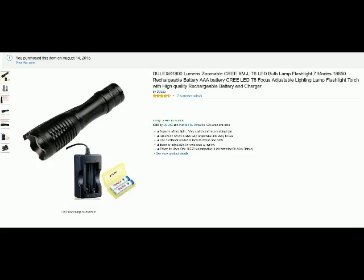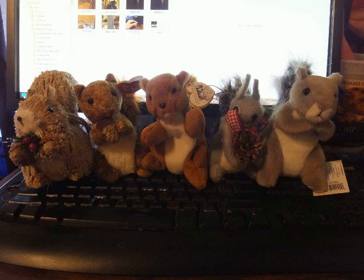Here you go — narrow beam, wide beam, narrow beam. There you go. That's a really bright flashlight. I really like it and I think you might too. I hope I showed you enough and gave you enough information to help you make a decision. So from Tom the Squirrel Whisperer, five squirrel up rating. Thank you.